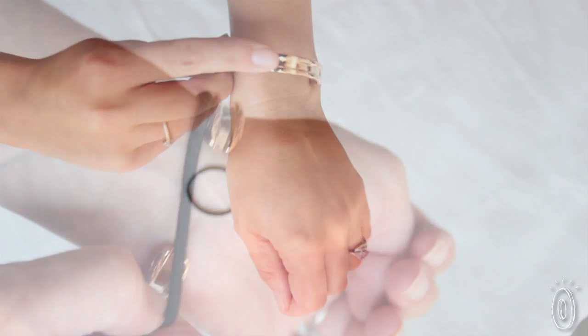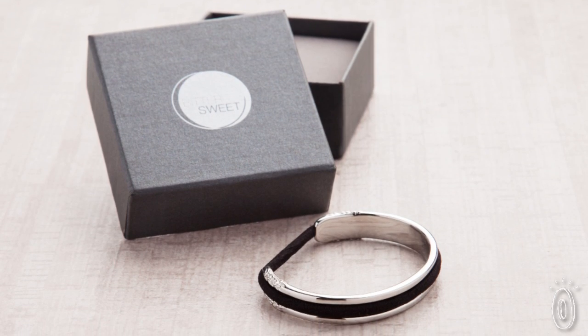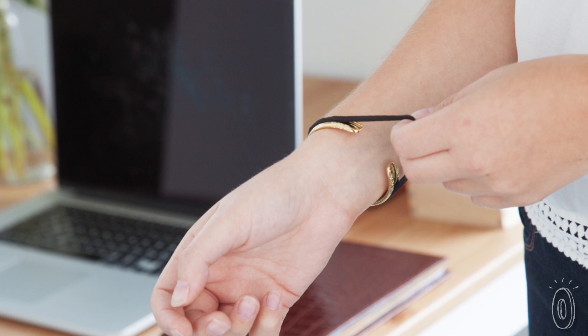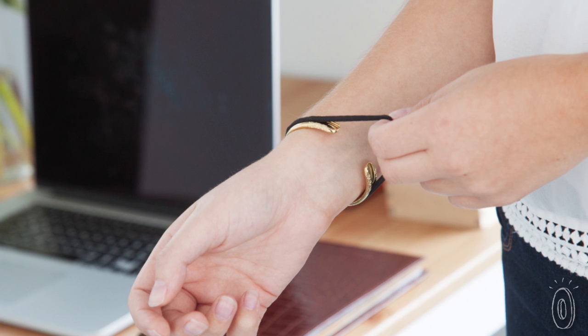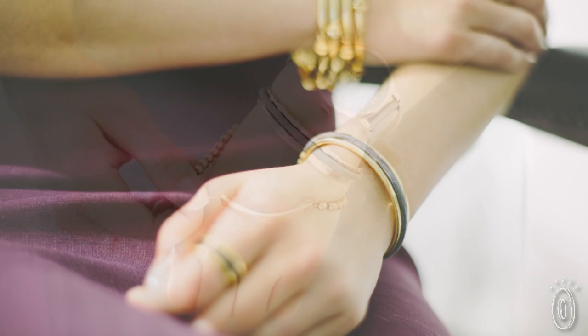Slip the bracelet on, then just put your elastic on over it. These stainless steel bracelets have a beautiful metallic finish that's perfect for work, running errands, or even a formal event. You'll be ready to toss your hair back at a moment's notice, and the bracelet's simple design will blend into or enhance just about any outfit.